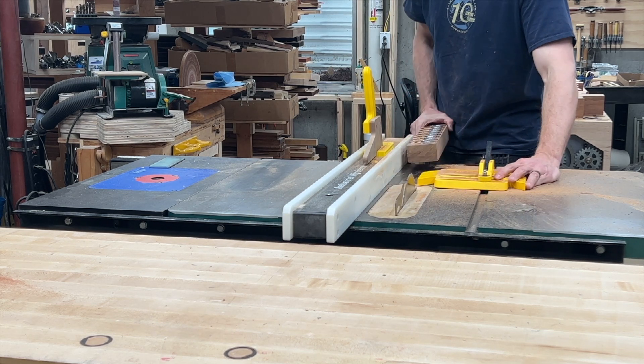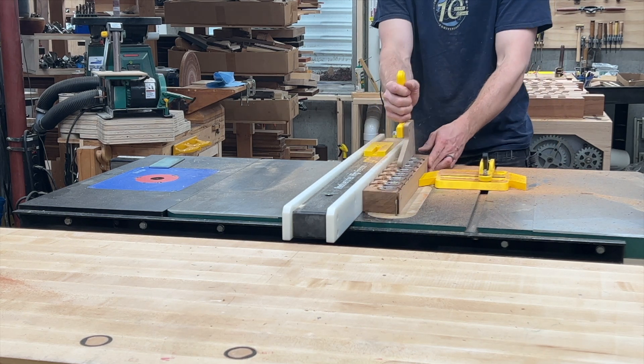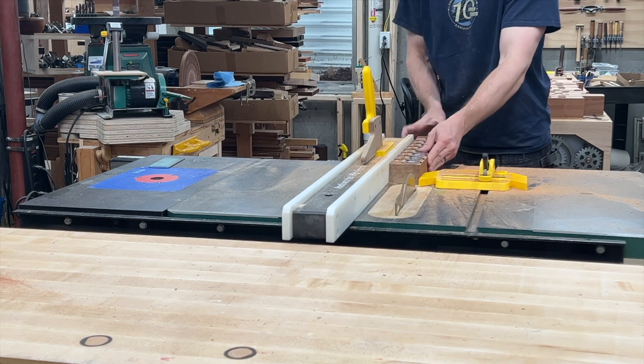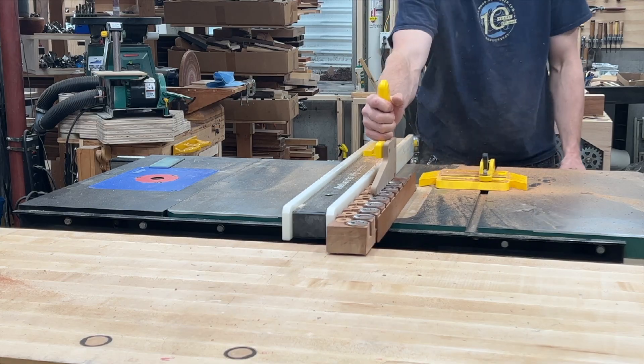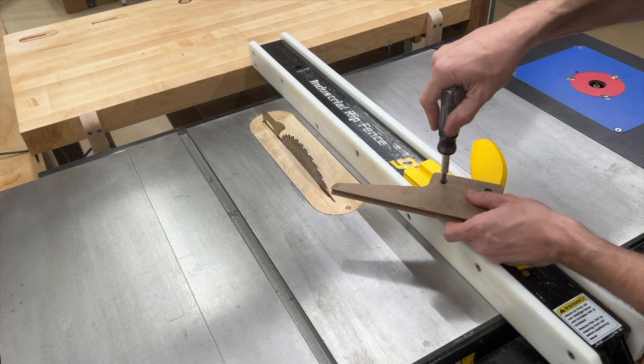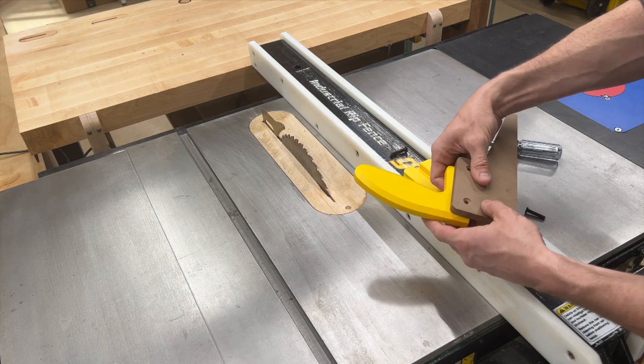I'm also using the second Saver product that we are introducing: the Saver Push Block, which has a number of nice and unique features. It has an offset from the handle, which is a popular ergonomic design, but ours can be adjusted to a left-hand configuration, unlike others where this offset is molded into place.